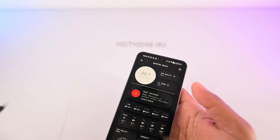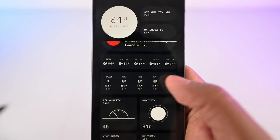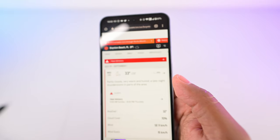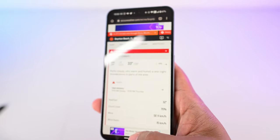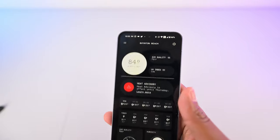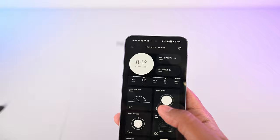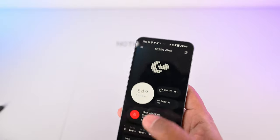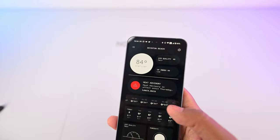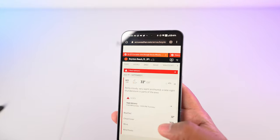Speaking of the weather app, I should jump into that quickly. This is essentially just a skinned version of AccuWeather. The part I don't like is that if you tap on it for more detail, it takes you to the AccuWeather website. I kind of wish the app was a little bit more robust so that all the data I need is inside the app. I think this is a good first attempt at a weather app — I really love the Nothing OS style. Carl Pei and his team did a really good job designing this, but I wish there was more functionality in the app.